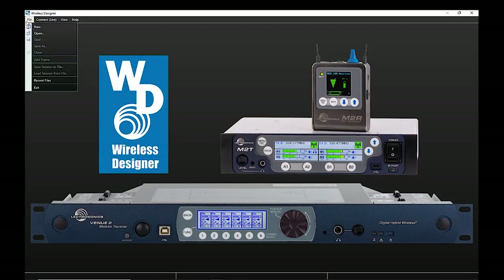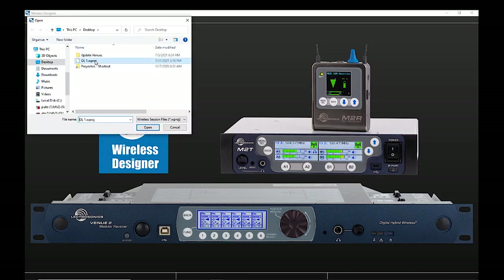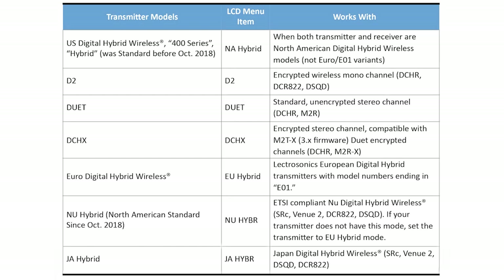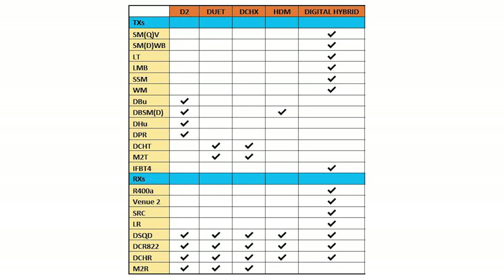Both receivers are designed to interface with Wireless Designer natively so that frequency management and system monitoring are a snap, even in large channel count situations. The DSR and DSR4 have compatibility modes for D2 and HDM mono digital modes, DUET and DCHX stereo digital modes, along with NA, NU, EU, and JA hybrid modes. Our transmitter offerings are vast and unique, making the new receivers part of an enormous and varied system customizable to just about any need you might have.